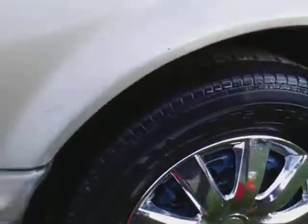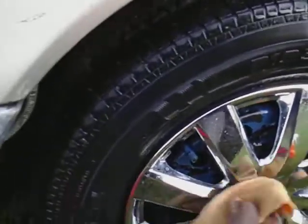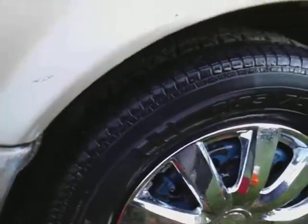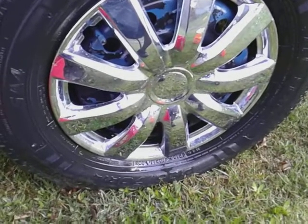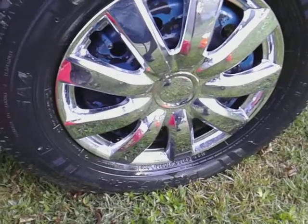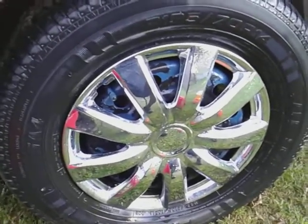Keep those brushes off your rims if you care anything about them. I'm serious — I see a lot of people cleaning their rims with a brush saying, 'Oh it won't scratch.' How do you know that? It's putting micro fine scratches on those rims, the same way a car wash brush puts scratches on your paint. I do not recommend brushing your rims at all.